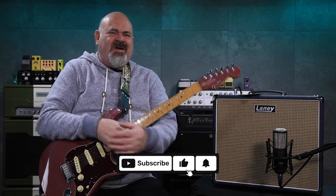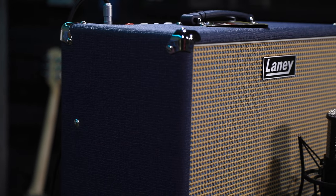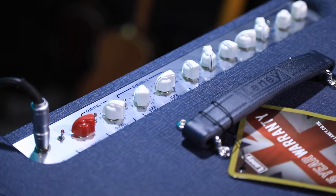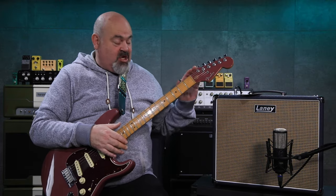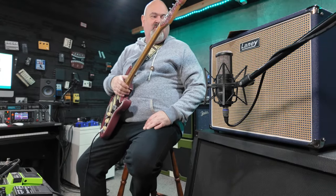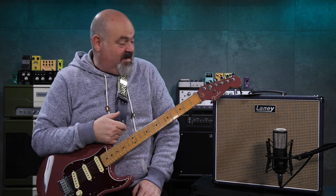G'day everybody and welcome back to the channel. Today I am super duper excited to show you this brand new amp from Laney. This is the Laney Lionheart Foundry Super 60 1x12 combo, and this thing has a list of features as long as your arm. But seriously, before we get into it, just look at this thing — it is beautiful from top to bottom. I'd also like to thank Laney very much for sending this over for us to play around with. I've had days and days of fun and I'll be very sad when I have to send it back.